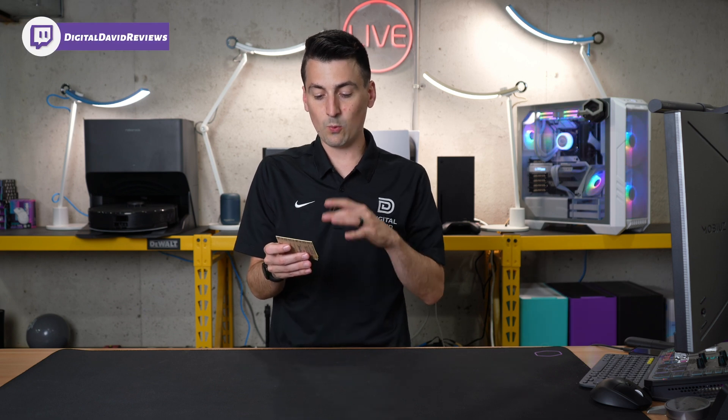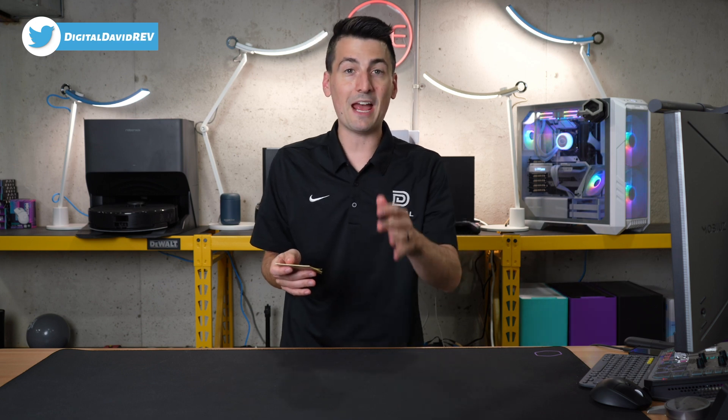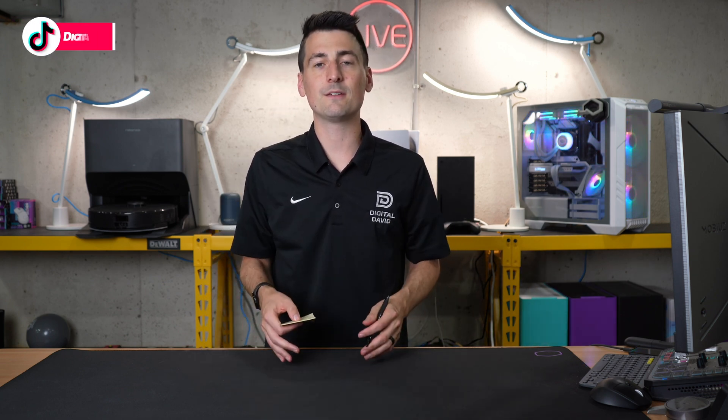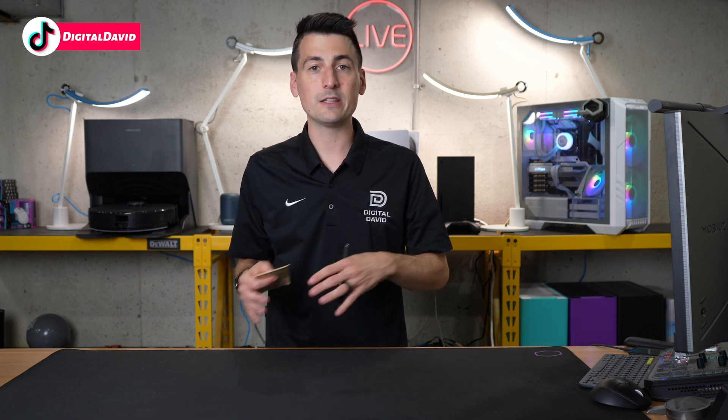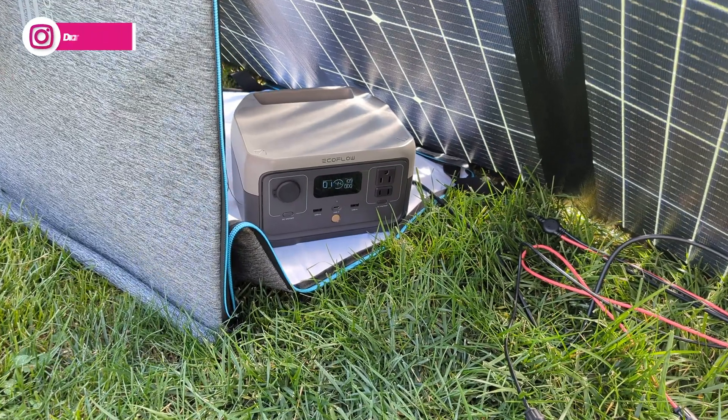Based on my charging experience, we went from 27 percent up in 43 minutes getting 110 watts of solar input. That math works out to 0.62 percent charge per minute at 110 watts, so from zero to 100 percent would take approximately 2.7 hours. Results will vary depending on sun angle and conditions, but when they say around three hours at maximum 110-watt input, you should be well within that range.